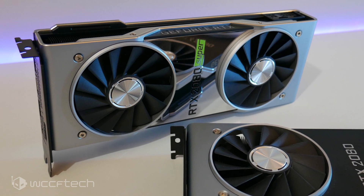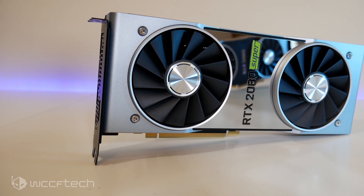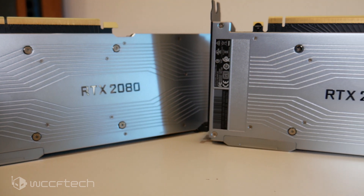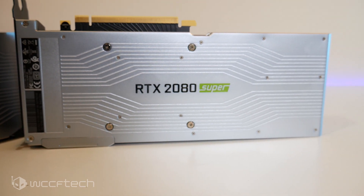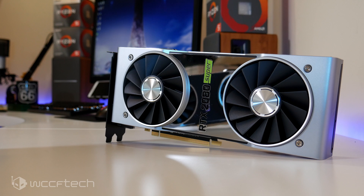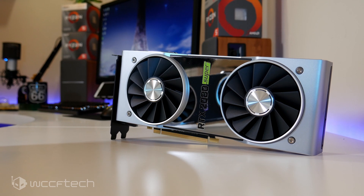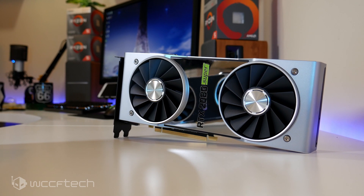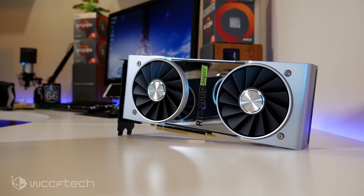As far as specifications go, the RTX 2080 Super Founders Edition features the fully enabled TU104 die, which takes the streaming multiprocessors up from 46 to 48, resulting in a total of 3072 CUDA cores. The base clock has been pushed up from 1515 MHz to 1650, and the boost up from 1710 all the way up to 1825 MHz, although we saw it sitting around 1900 MHz under full operation. The memory is still on the same 256-bit bus with 8 GB of GDDR6, but this time clocked at 15.5 Gbps — the fastest GDDR6 yet — resulting in 496 GB/s of memory bandwidth.